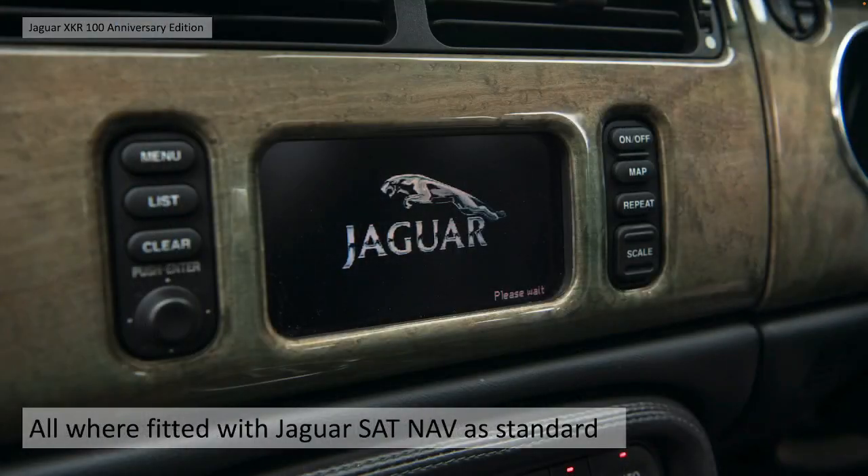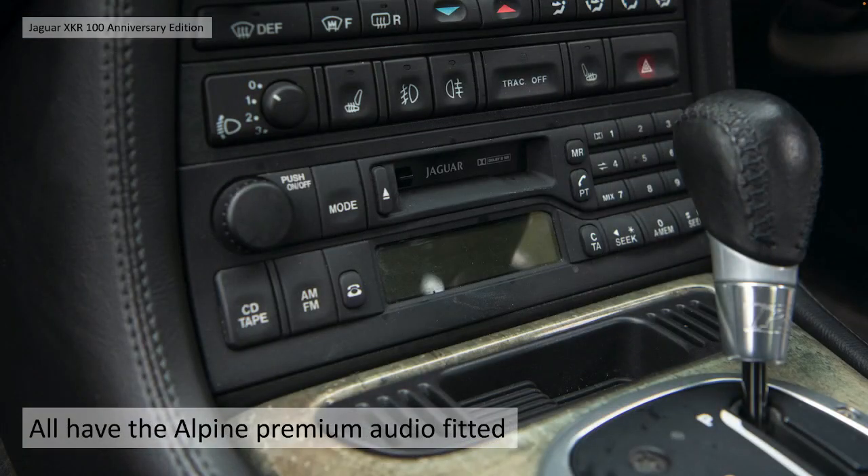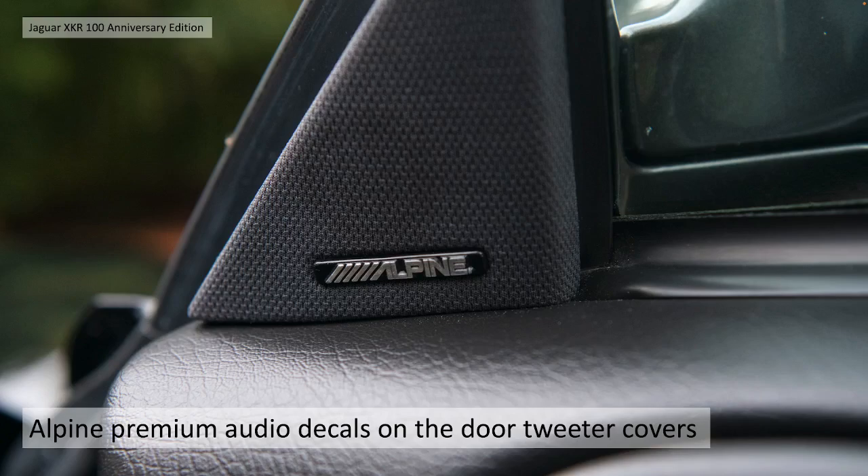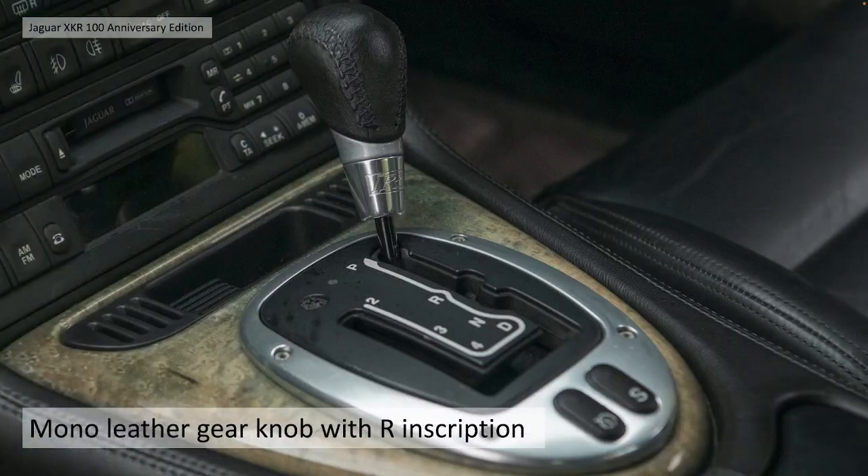They were all fitted with Jaguar Sat Nav as standard. They all have Alpine premium audio fitted - you can tell because on the door tweeter covers you can see the Alpine logo.